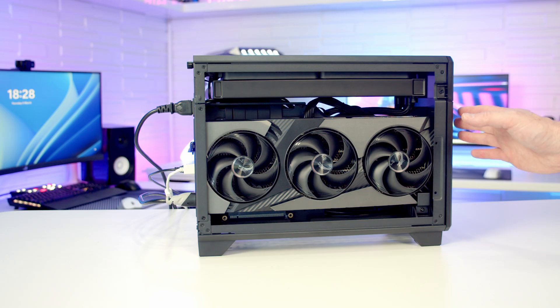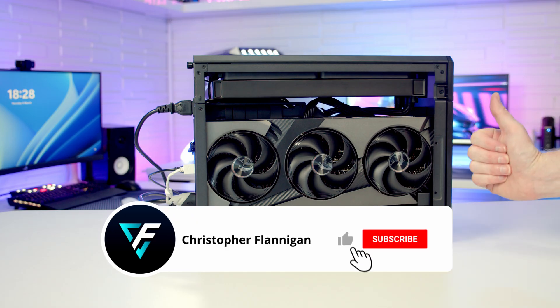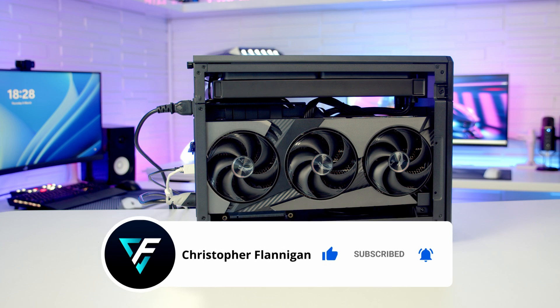If you found these troubleshooting steps useful, I've made a whole lot of other troubleshooting videos and you'll find links to these in the description. If you enjoyed this video please remember to give it a thumbs up, and if you're not currently subscribed to the channel please hit the subscribe button as well.